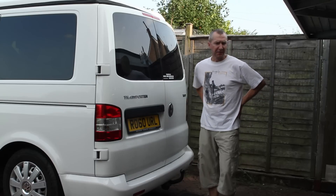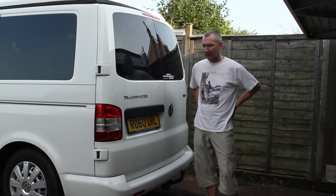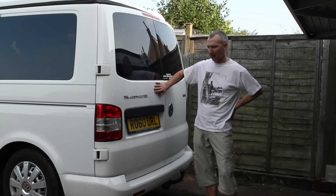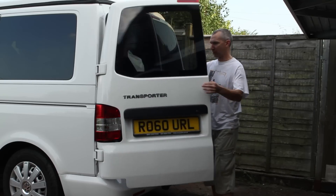I'm going to do a review of a Thule 928 2 bike carrier. This here is a VW Transporter T5 2010 with the barn doors.